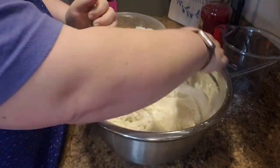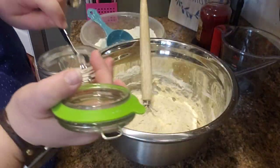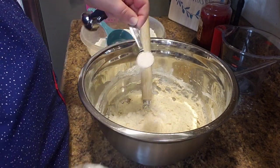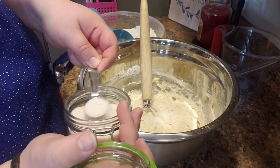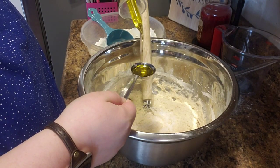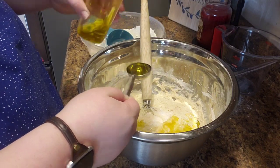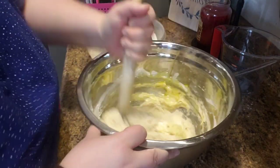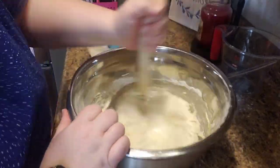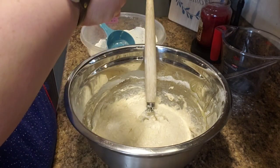Now once I get a few cups of flour in, this is when I'm going to add my salt — just throw it in. Then I add the oil and my egg. The egg is optional; I've just been adding it because I've been seeing different results — it makes sure the bread sticks together better. That was the whole purpose of adding the egg, and I think it makes a difference, but you can completely omit it if you choose.